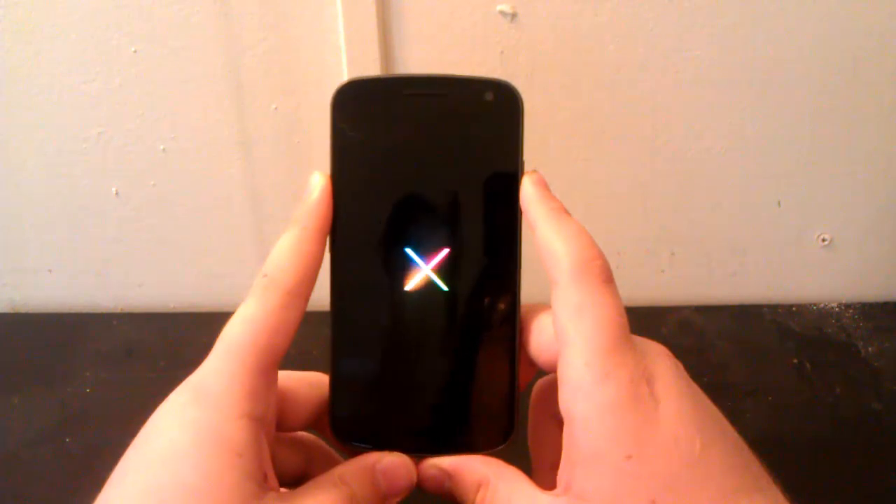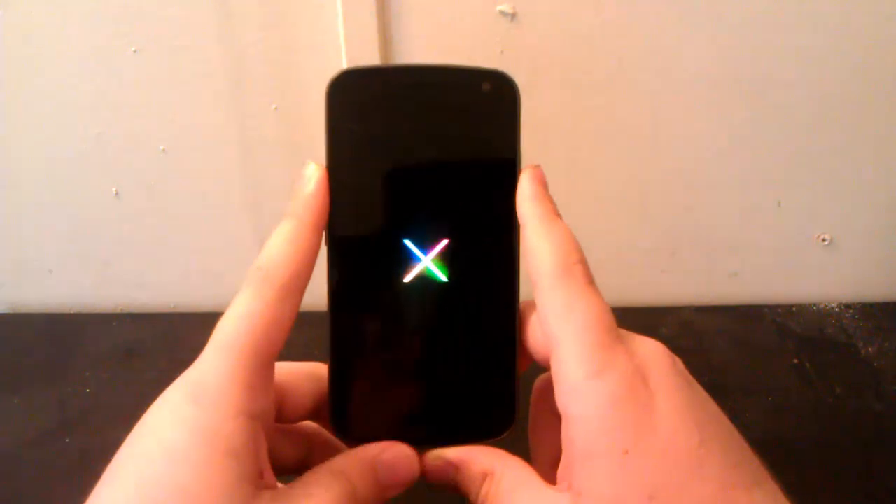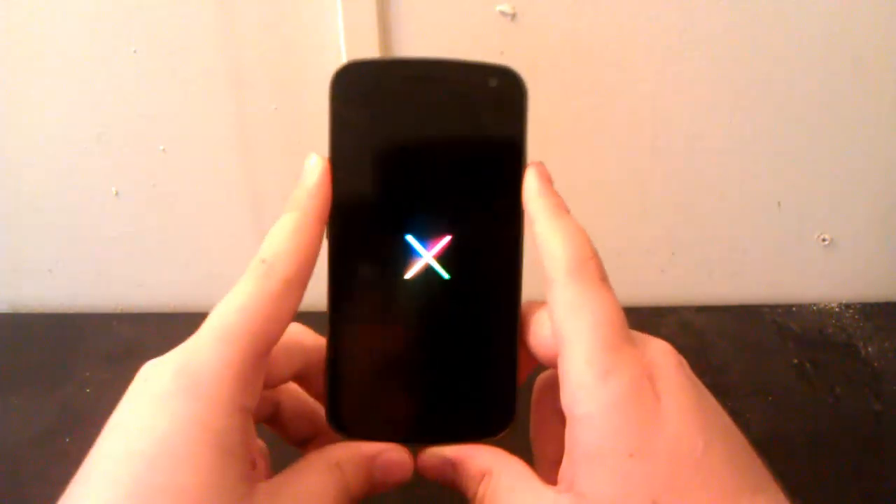And here we go. We have the stock boot-up animation, so I'm pretty sure you guys have all seen this. We'll be right back when this is done booting up.